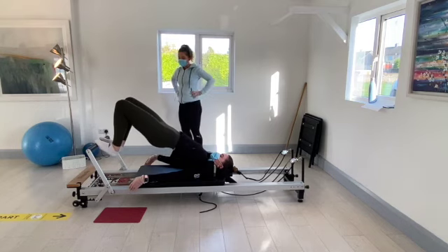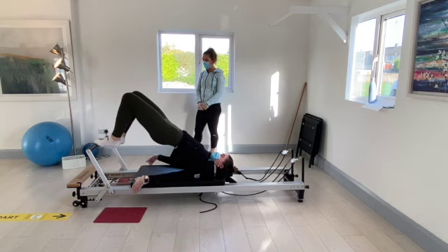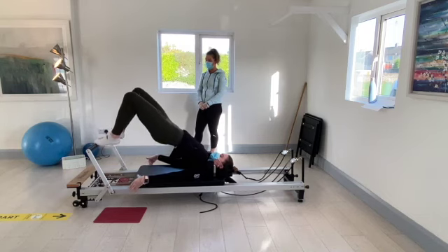Holding everything nice and still in the trunk area and just dropping the heels up and down. We'll go for another five, four, three, two, and one.